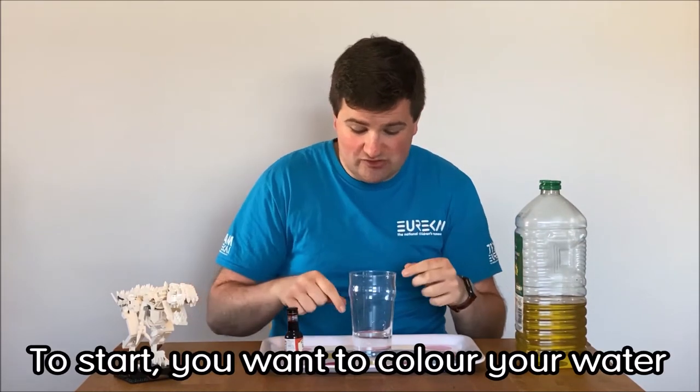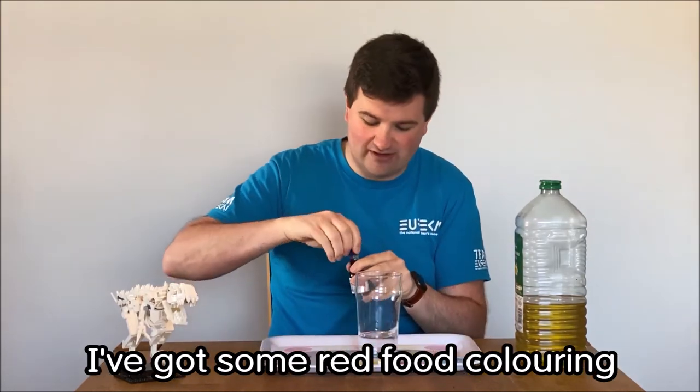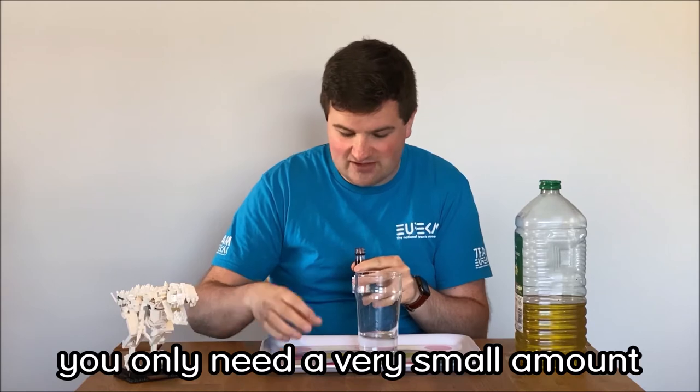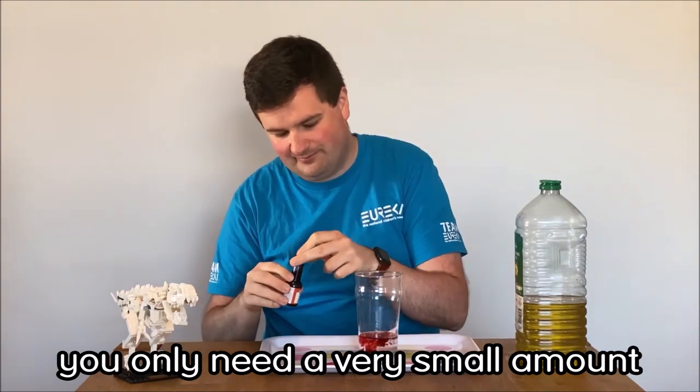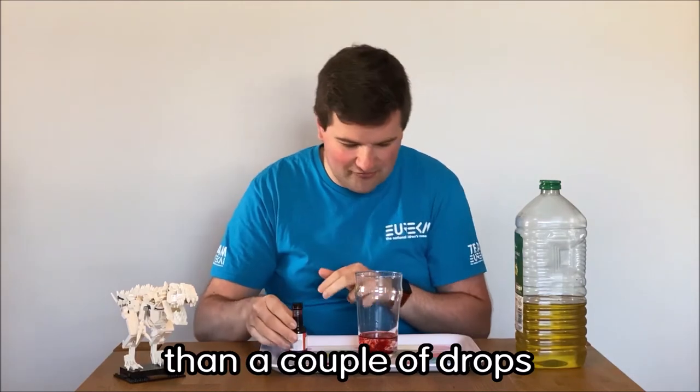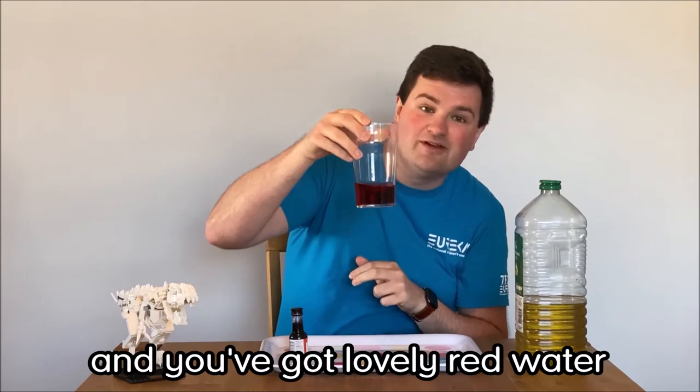To start with, you want to colour your water at the bottom. I've got some red food colouring and you only need a very, very small amount, so be extra careful — just a couple of drops will do it, or a little bit more than a couple of drops. Mix that up nicely and you've got some lovely red water.